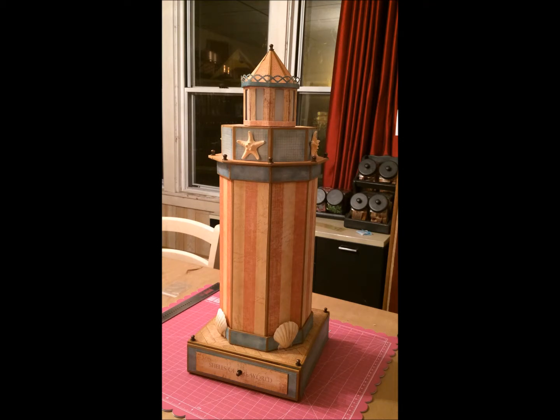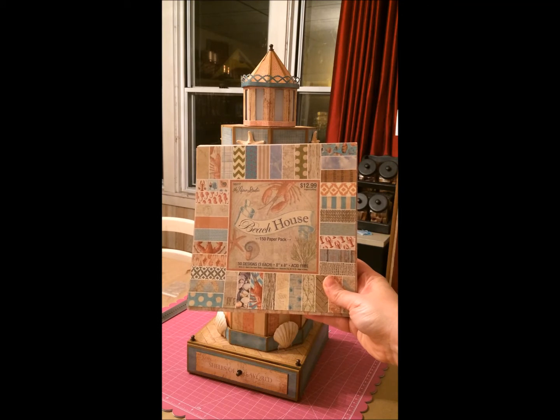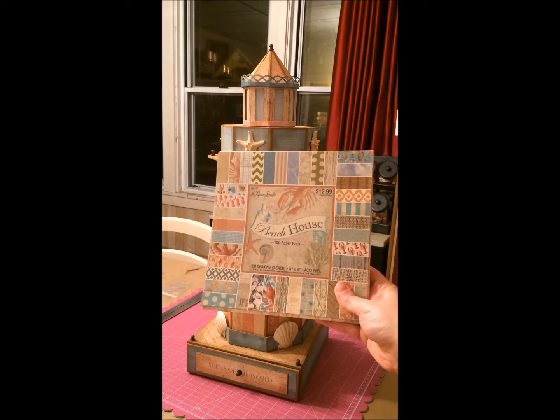It turned out really well. This is Lynn's Lighthouse from the Gentleman Crafter gym and I used his tutorial for the construction. The papers are not the same that he uses in his — I'll show you the packs that I used. I used this pack right here, the Beach House pack from the Paper Studio at Hobby Lobby.